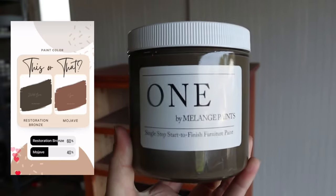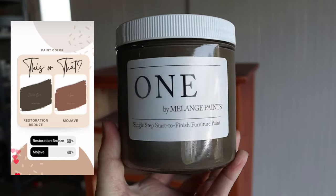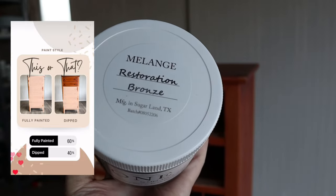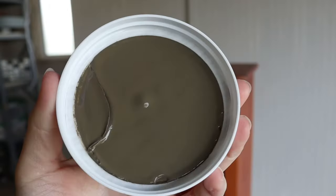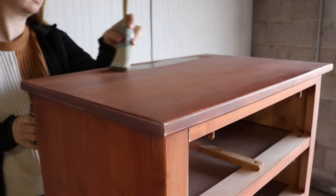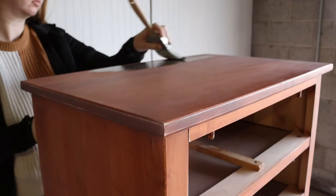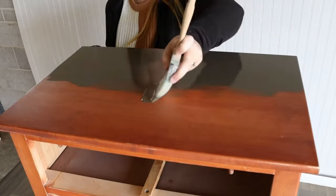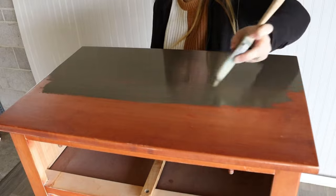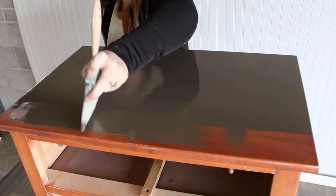The first poll I put up on Instagram was for the paint color. I was really excited when I saw you guys chose Restoration Bronze — it's one of my favorite colors and I haven't used it in a long time. You guys also chose to fully paint it. Isn't this color just gorgeous? I can't get over it.